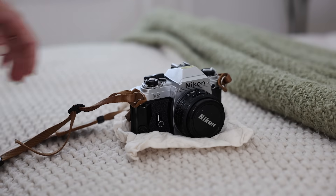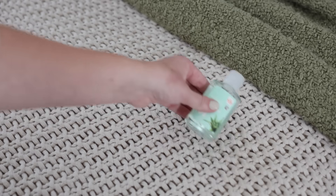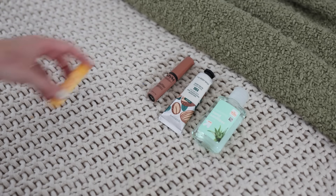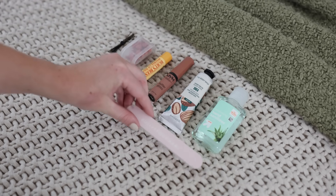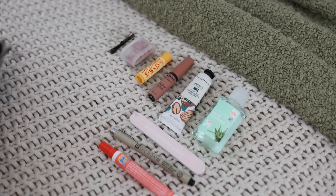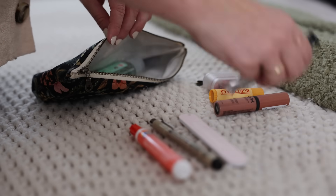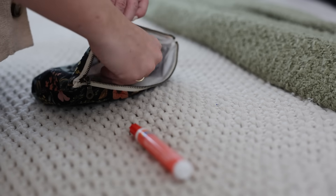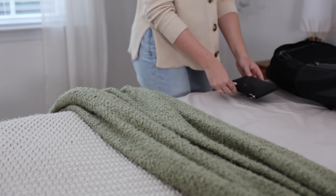I also brought my film camera and a couple of rolls of film to take fun film photos on the trip. Something I've started doing more recently is keeping a little zippered pouch packed with all my daily essentials — things like hand sanitizer, hand cream, lip gloss, lip balm, medicine, a couple bobby pins, a nail file, a pen, and a Tide to Go pen. It's really nice when flying or just going about while traveling, and I use it at home too to keep all my essentials easily accessible in one place.